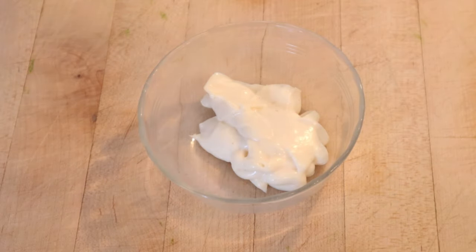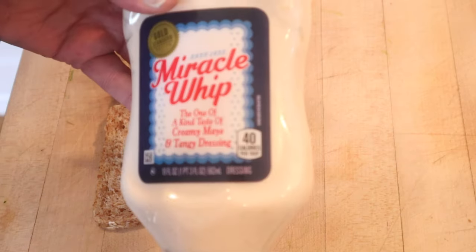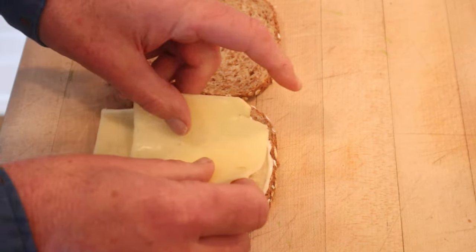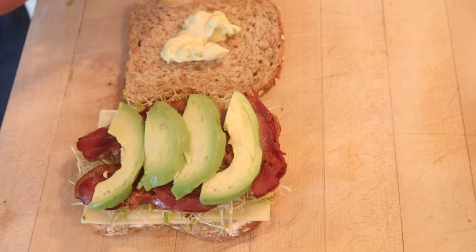The first thing we have to do is make the sunny mustard sauce by adding mustard to Miracle Whip. Oh, and don't forget the green onions. Now, under one piece of bread, Miracle Whip. On top of which we put slices of Monterey Jack cheese, alfalfa sprouts, bacon, sliced avocado, and then on the other slice of bread, the sunny mustard sauce. Let's give this Santa Monica Sandwich a go.